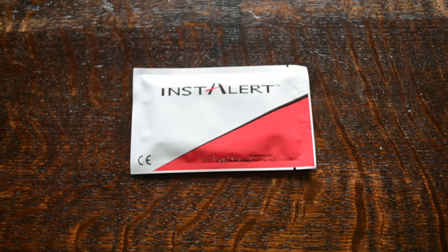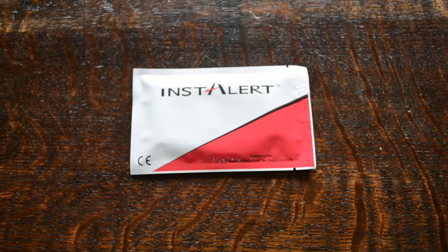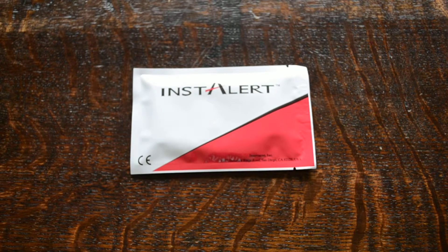In this video presentation we're going to show you the Instalert seven panel drug screening test. Instalert is an international brand of drug of abuse screening tests made by Innovacon Inc.